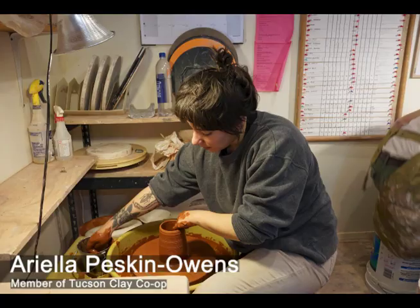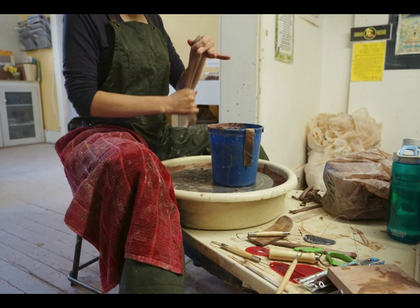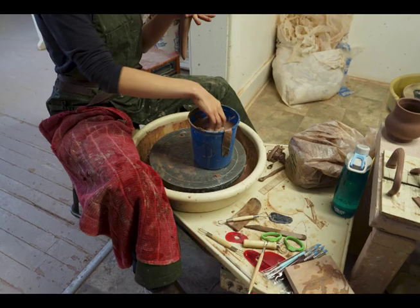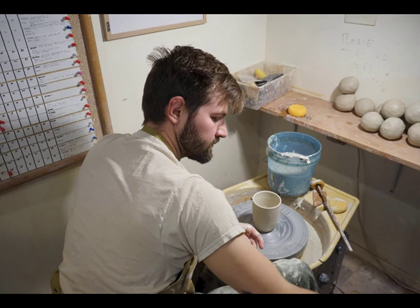What it is is a wacky group of a lot of people who really like playing with mud. All different kinds of people find this weird refuge in the mud, which I think is pretty powerful. It's a pretty close little community, so you see a lot of familiar faces.